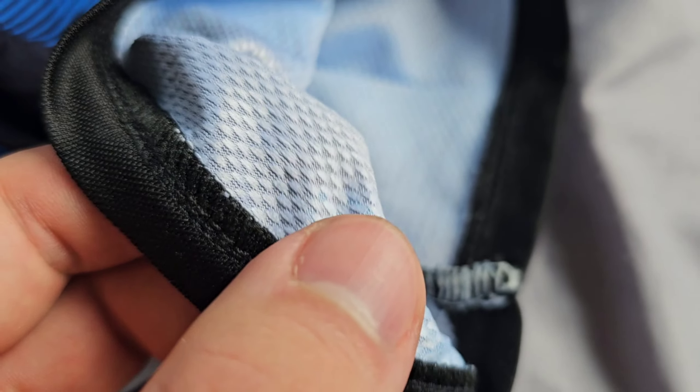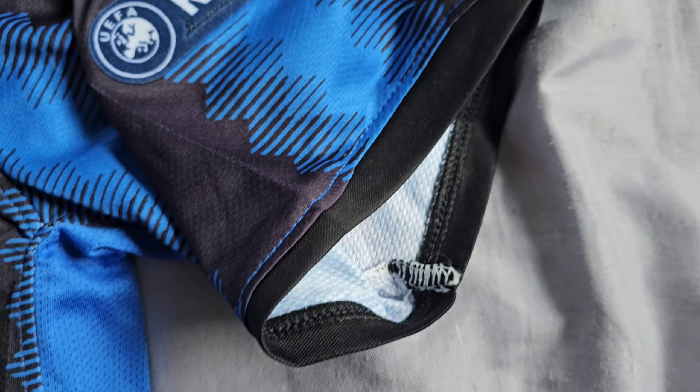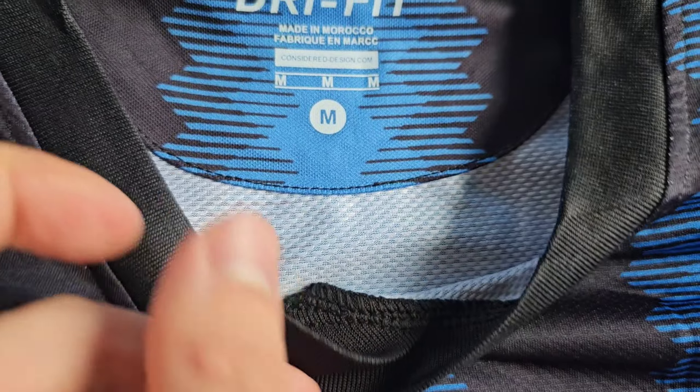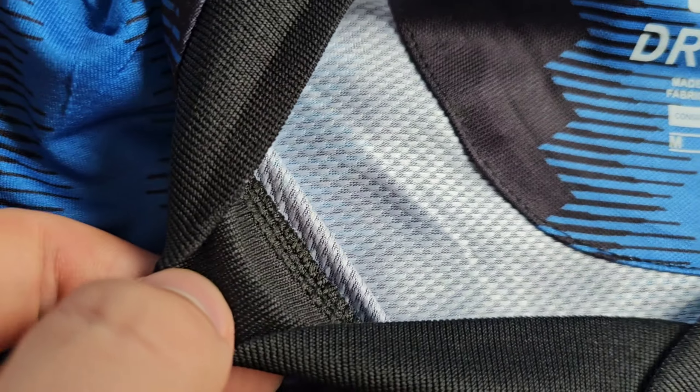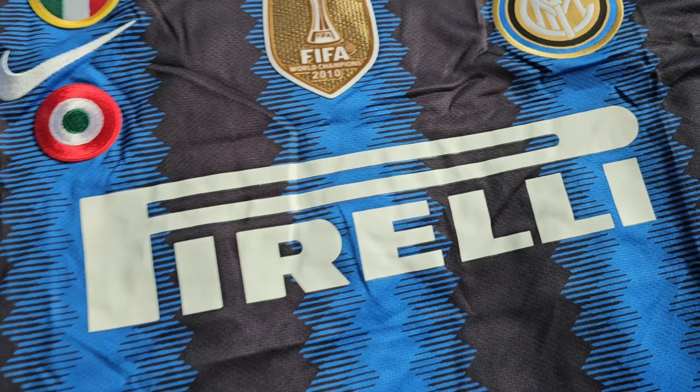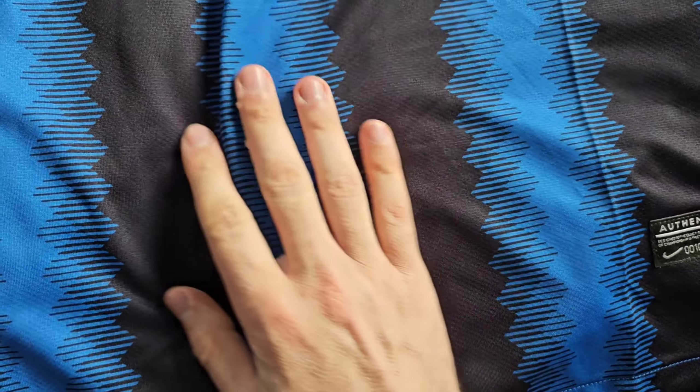On the inside of the sleeve the stitching is very nice, and the color looks great. I'm very impressed with this quality — I expected much worse than this, but it's pretty good.